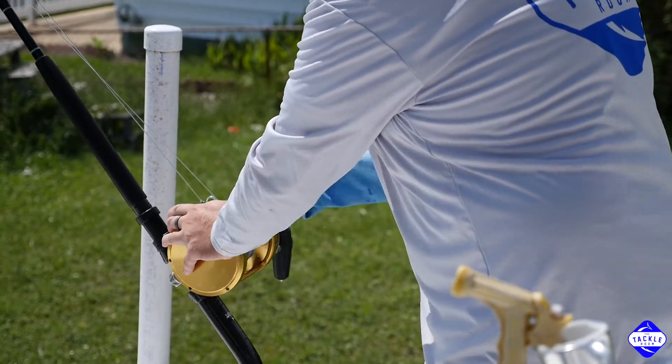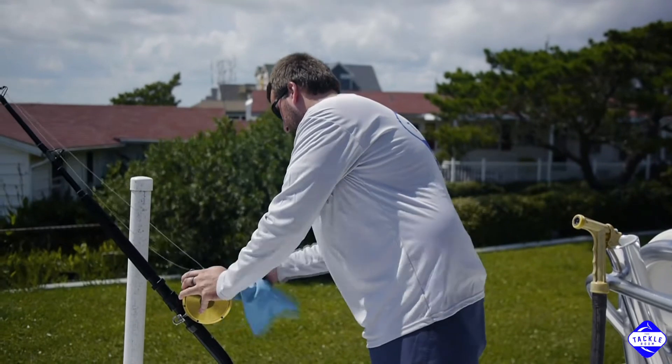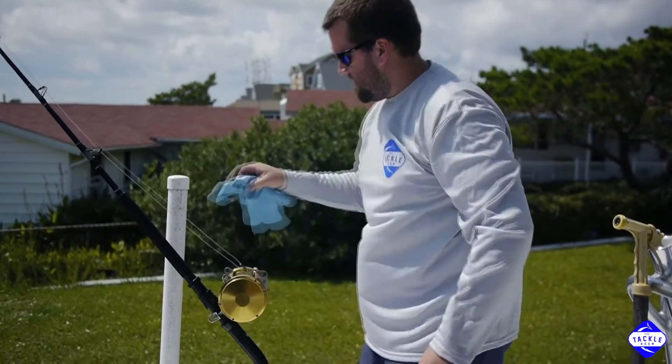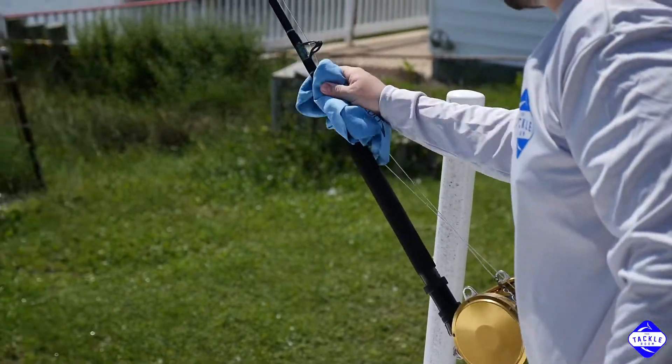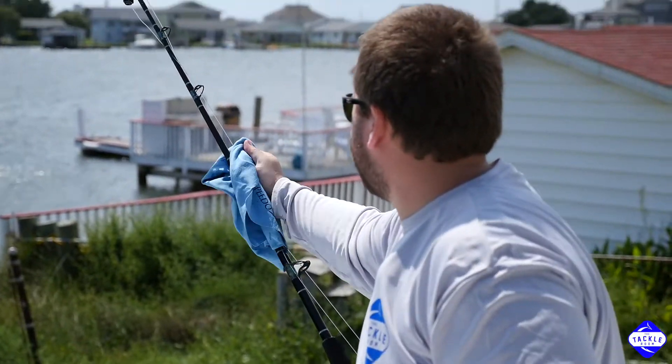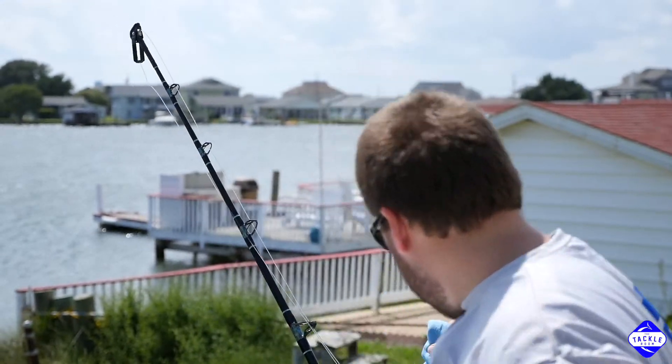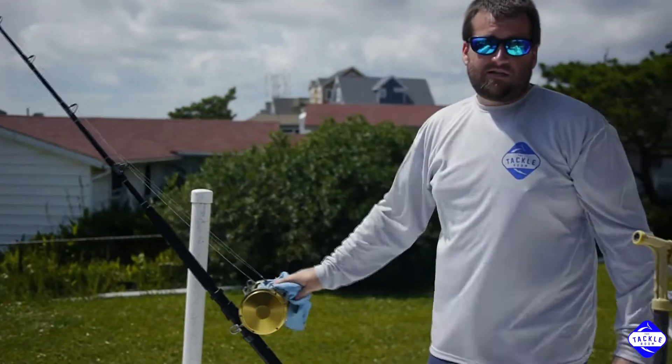Make sure to get as much as you can, and don't forget any of these pieces on the rod either. And that's the simplest way to take care of your new tackle.